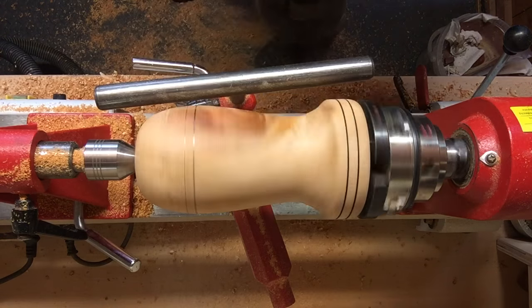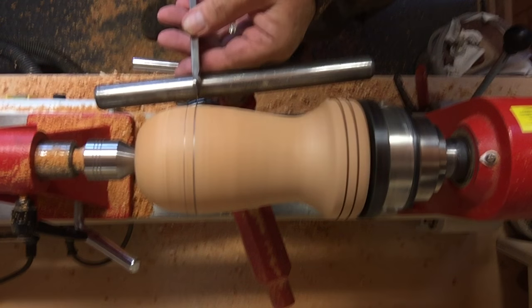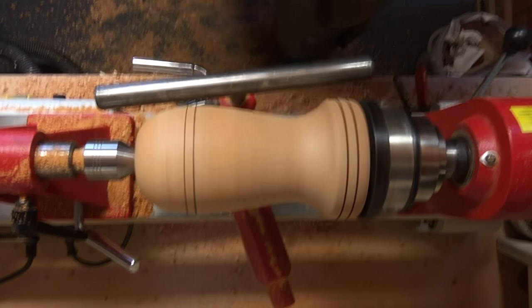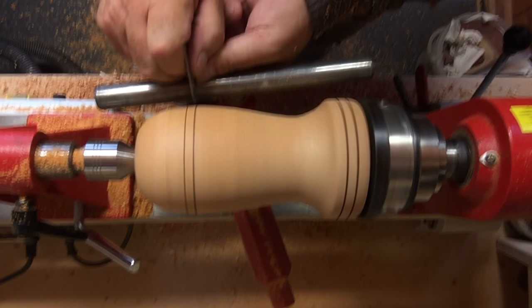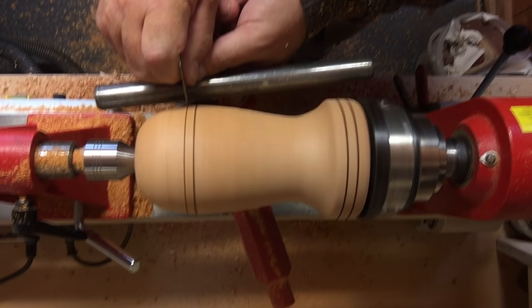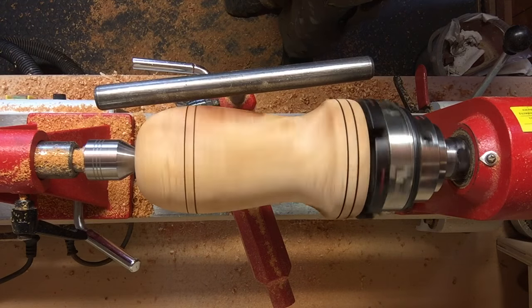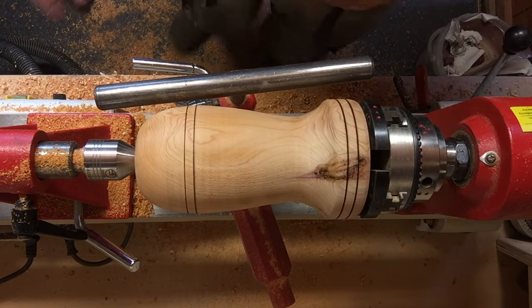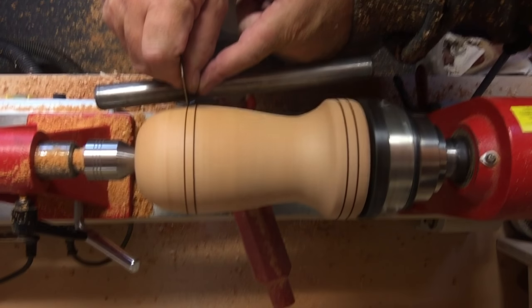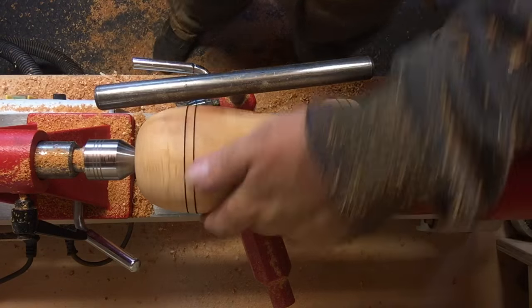Wherever possible I always bring my tailstock up just to give me additional support. I'm going to use the skew chisel to put a small line in and then burn them in. I just need to make it a little bit darker I think. Yeah, that's not bad - I don't mind that at all.